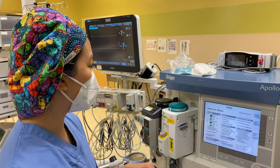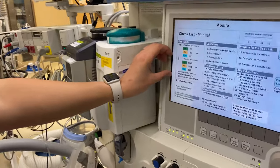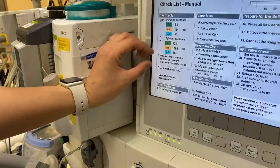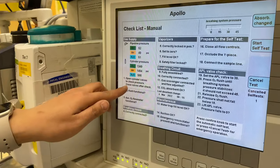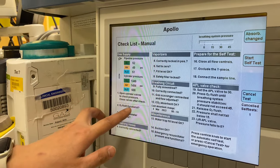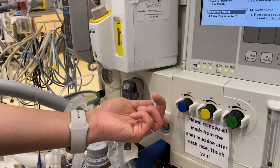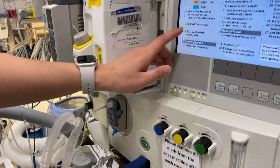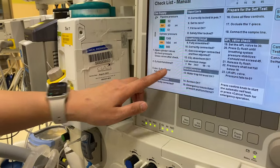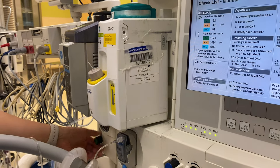In this particular case, they've talked about the pipeline pressure and the cylinder pressure, which is part of our high pressure check, and they talked about opening those valves and, importantly, closing the valves after the check. They've asked if the O2 flush is functional — and that's this button here. Yep, you can see it's working and you can hear it. Oxygen flow meter functional — that's the one we were checking as part of our backup system.